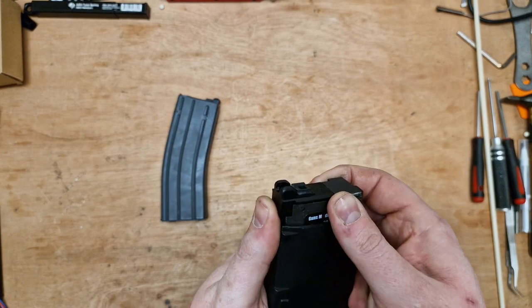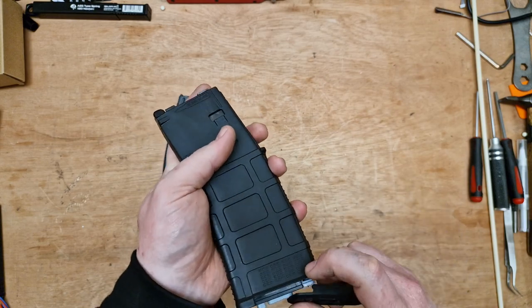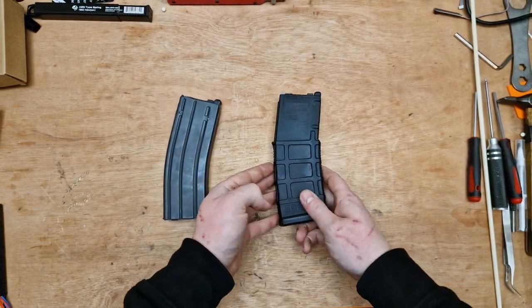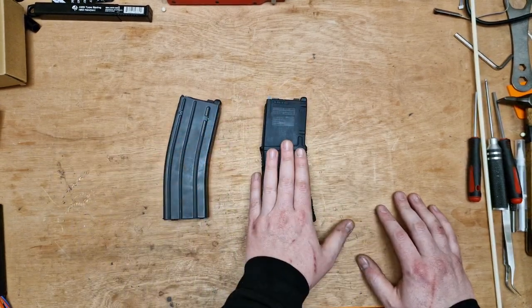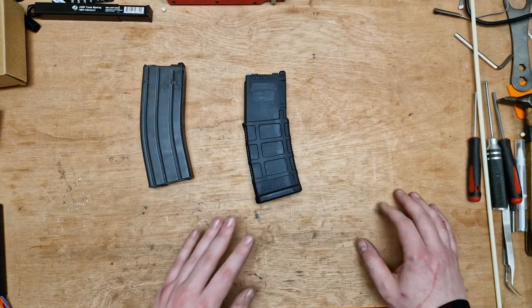Whether you're bothered by that temperature feature is neither here nor there. They can be a bit quirky to fill, and I have had a couple of them start leaking if I've left them ungassed. I'll be doing a guide on the Guns Modify PMAG on how to service them — it's straightforward, but a bit finicky.